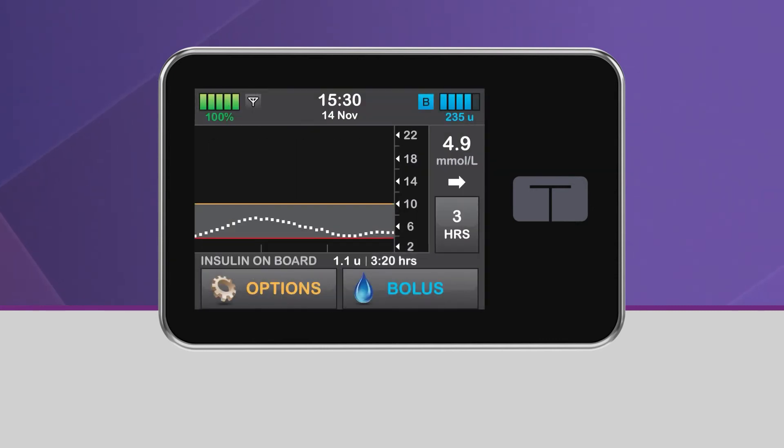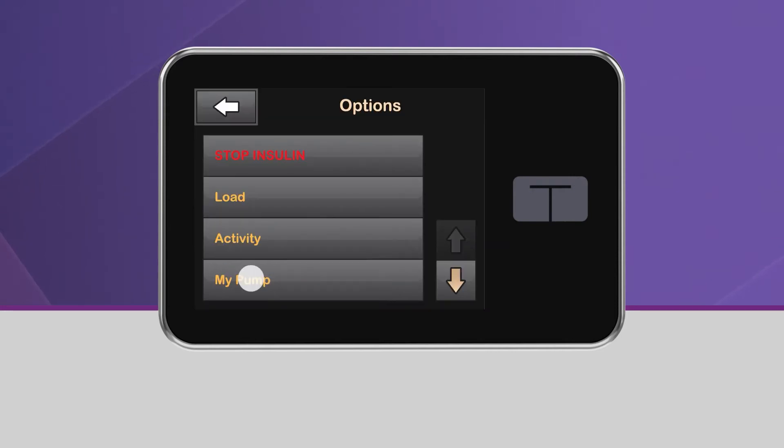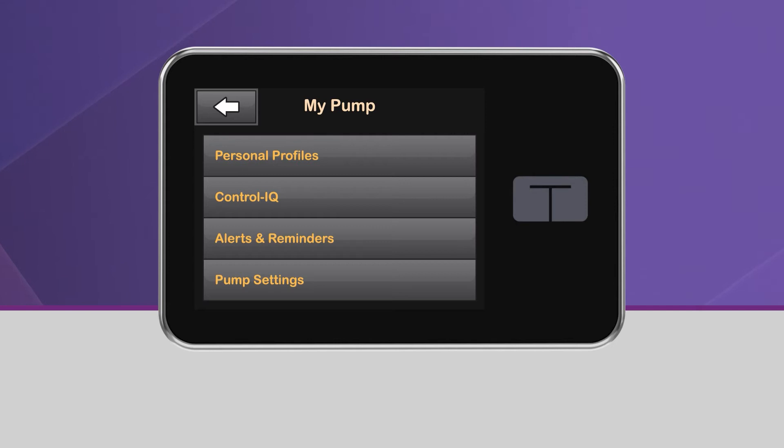To turn on Control IQ technology, from the home screen, tap Options, then tap My Pump. In the My Pump menu, tap Control IQ.